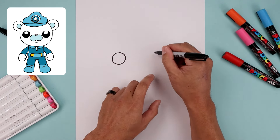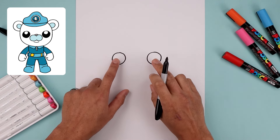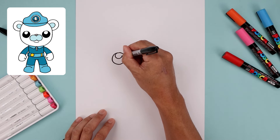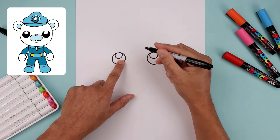We're going to start by lining up the top over on the right side, come all the way down towards the bottom, and then back up. Now along the top of each eye we're going to add a smaller circle for a highlight. And I'm going to fill the bottom of the eyes in black.